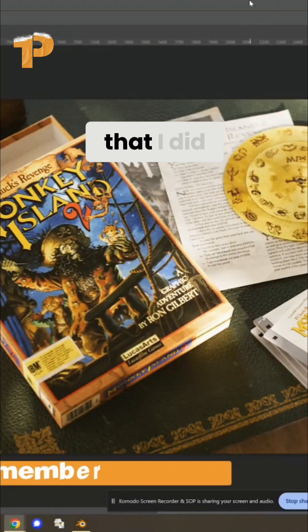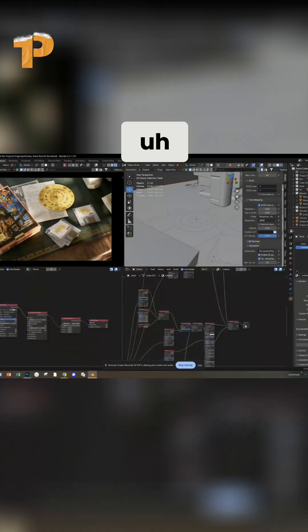Enough of the jibba jabba — let's get into the video. I'll be showing the render I did a couple of weeks ago. We'll get to Photoshop later; let's start with Blender.